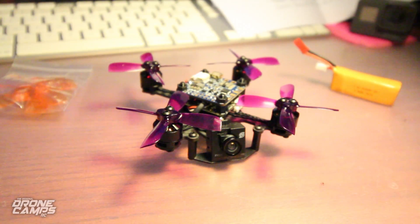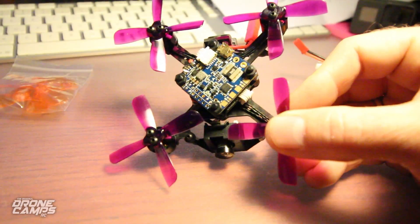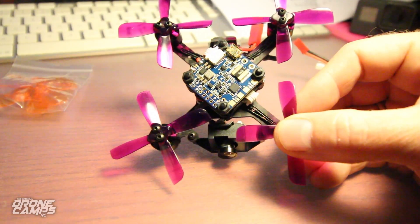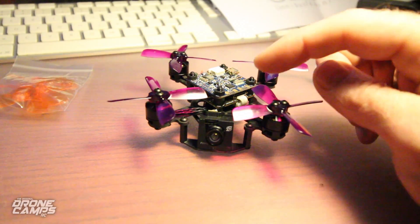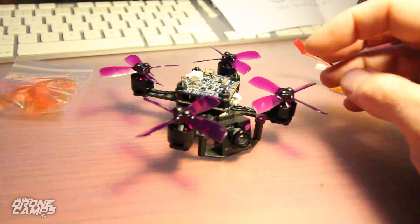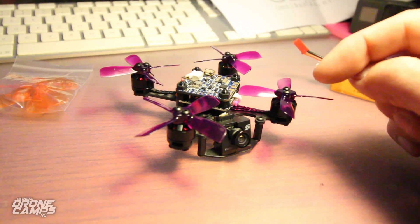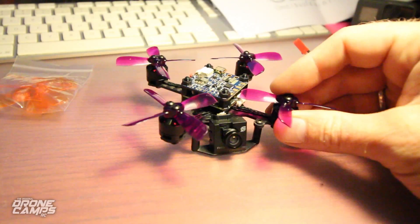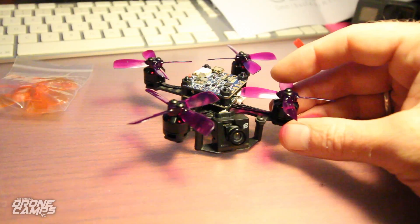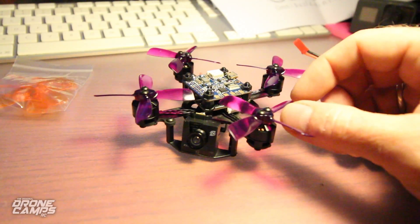This is an 88 millimeter with a full-size flight controller — an Omnibus F4 — and it also has OSD, so I'm very excited. It has 1104 motors at 7,500 kV, so they're pretty high kV. I'm running Gemfan 2035 props on here, my favorites, and it came with those already on there ready to go.